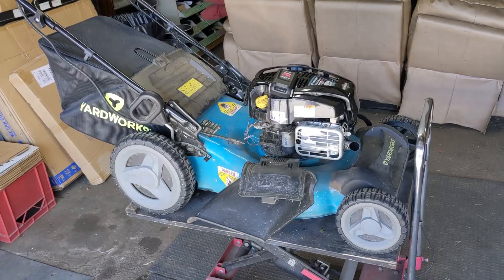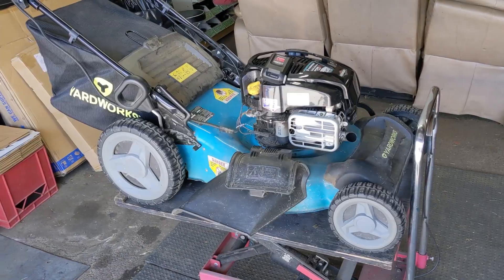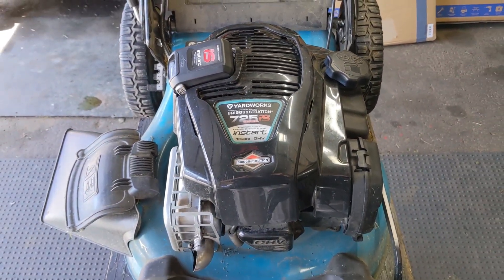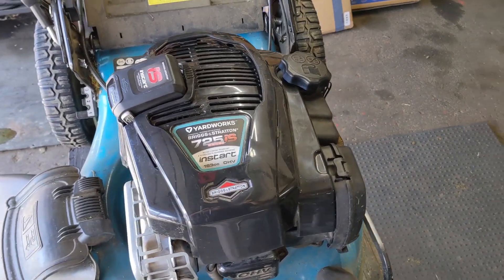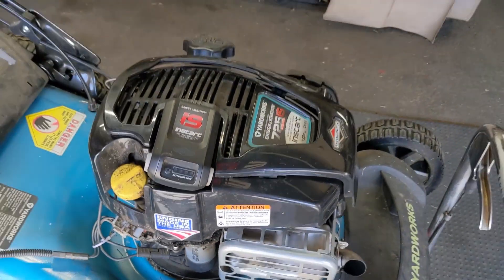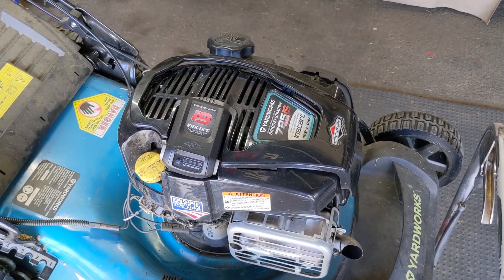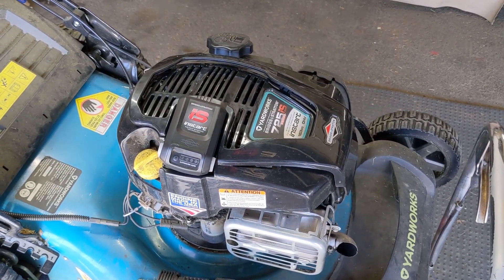So in the shop today we are working on a Yardworks self-propelled lawnmower that was purchased at Canadian Tire here in Canada in 2020. This lawnmower is only two years old. Powering it is a Briggs & Stratton 725 IS, which stands for instant start. As you'll notice there is no manual recoil pull cord on this thing. It can only be started using a push button that sends power from the battery down to the electric starter.